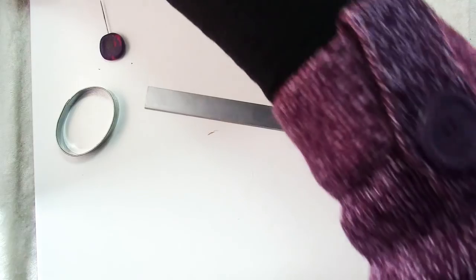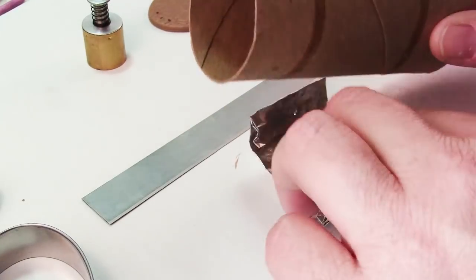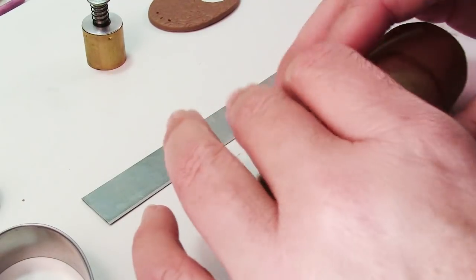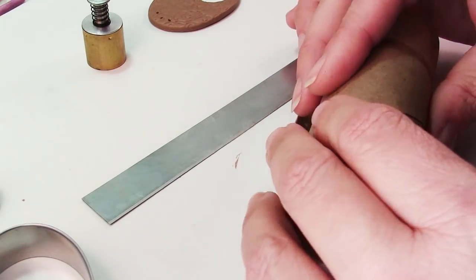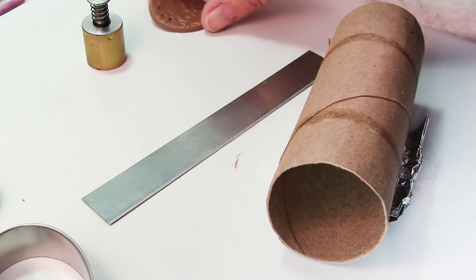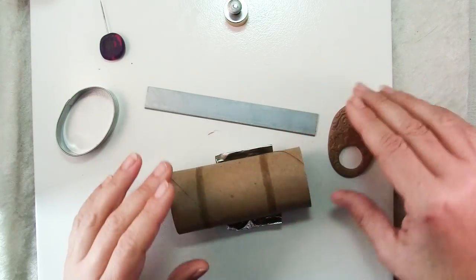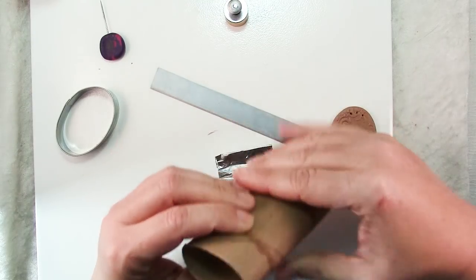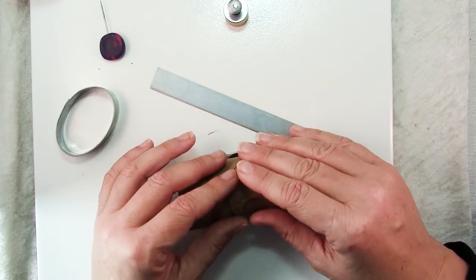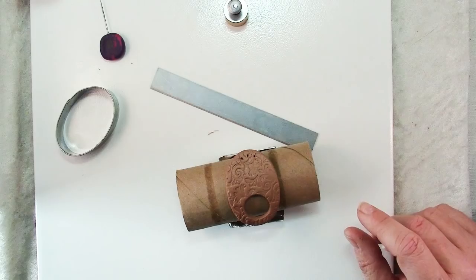Now this is ready to bake. We want a slightly curved shape, so a little paper tube — like from paper towels — is great for baking. This is just a little aluminum foil tray to keep it from rolling about in the oven. I'm going to squash this into a bit more of an oval, then lay the piece on there and bake it at the manufacturer's recommended temperature for 45 minutes so that it will be nice and strong.